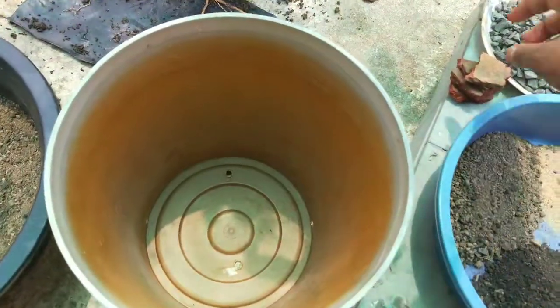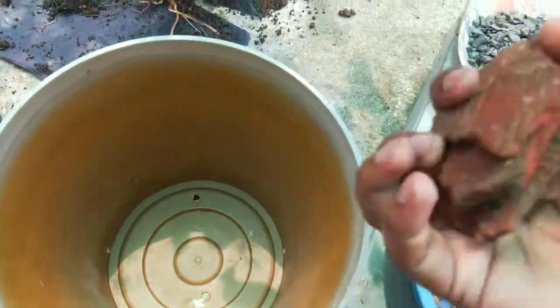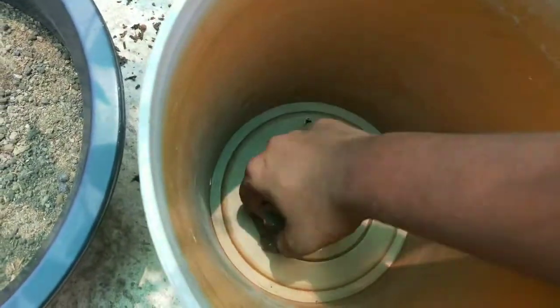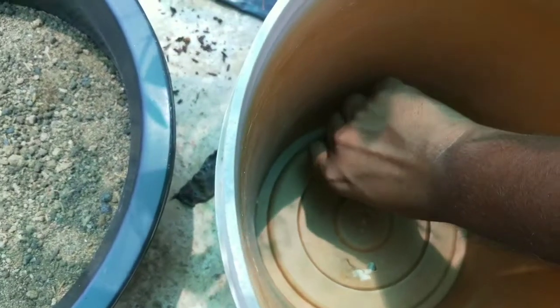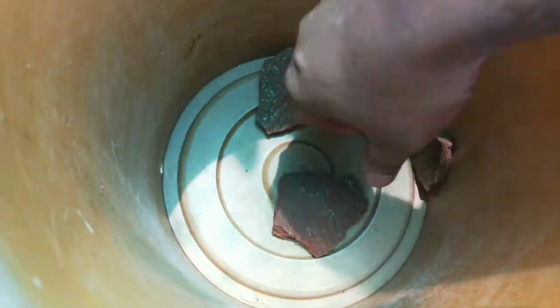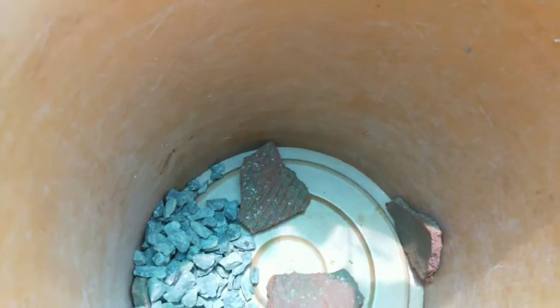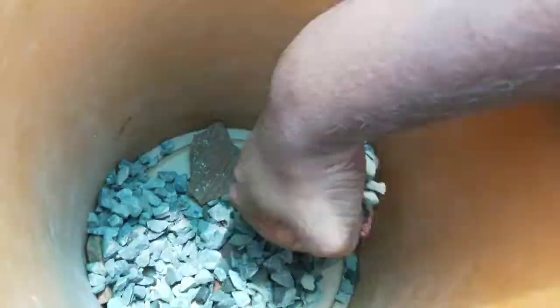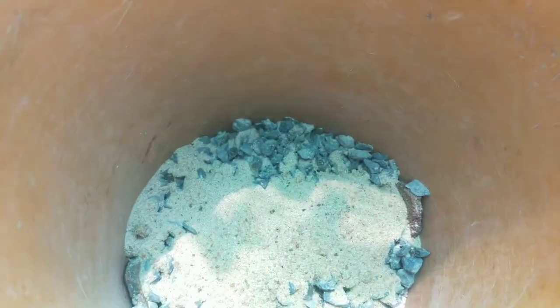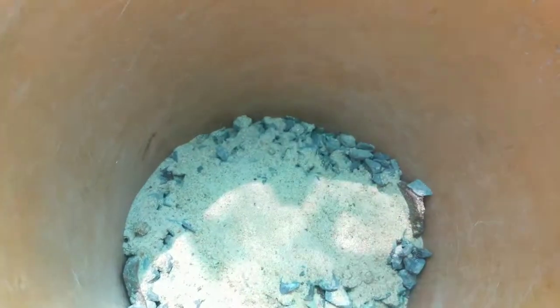New gardeners make mistakes at the time of planting, but from now on there will be no mistake. Watch closely what I am doing. When planting, always cover the drain hole with broken pieces of pot, or you can use a piece of mesh. Put some sand pebbles or very small stone chips above it, and finally add some sand. This will stop the soil from draining out of the pot.